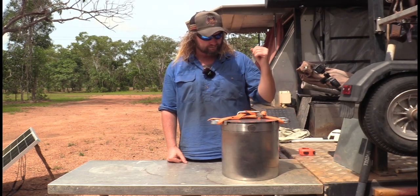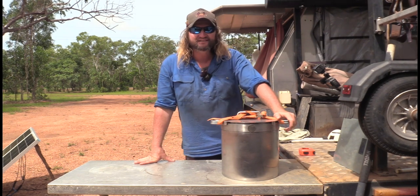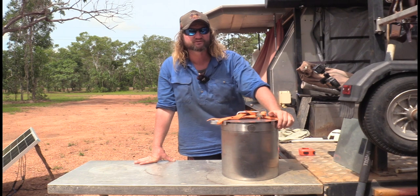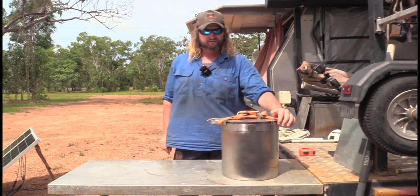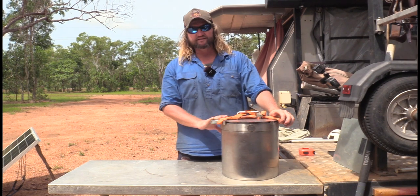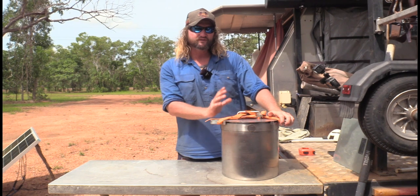Hey guys, welcome back to another View It For Me video where we just review anything and everything - things that get sent out, things that I choose, things that you choose. Feel free if you see anything around camp that you want a bit more of a look into, just sing out. Like anything that gets sent out, I will let you know - this one kind of was but kind of wasn't.